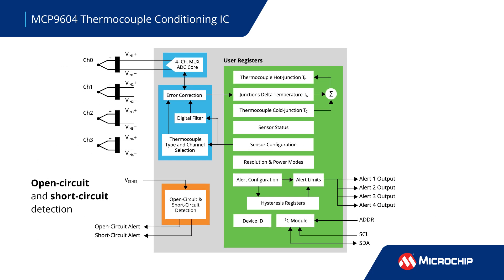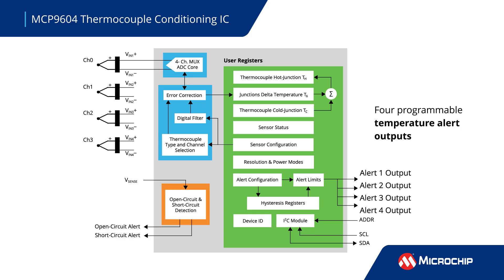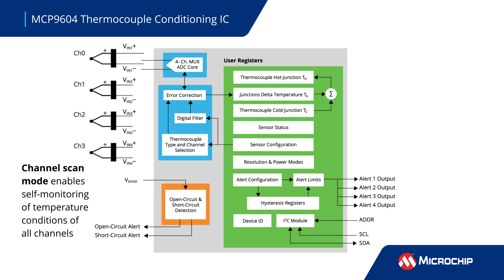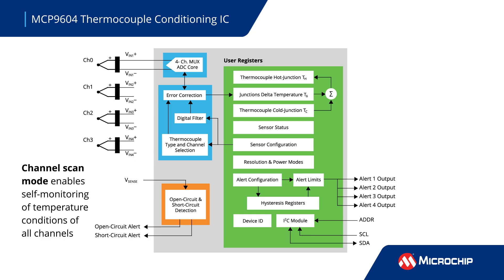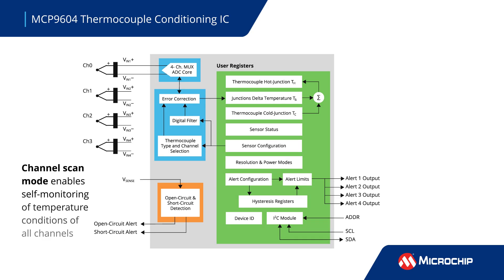The IC performs open and short-circuit detection and offers four programmable temperature alert outputs. These can be configured with a channel scan mode that enables self-monitoring of the temperature conditions of all channels, with options for monitoring hot and cold junction temperatures and detecting rising or falling temperatures.